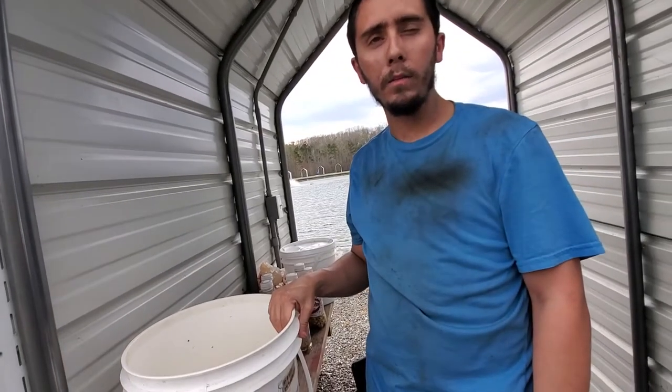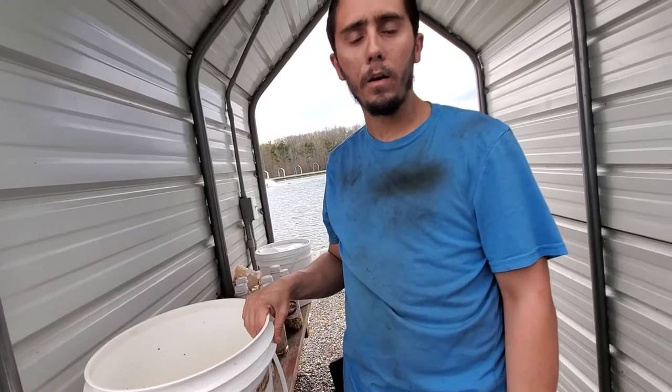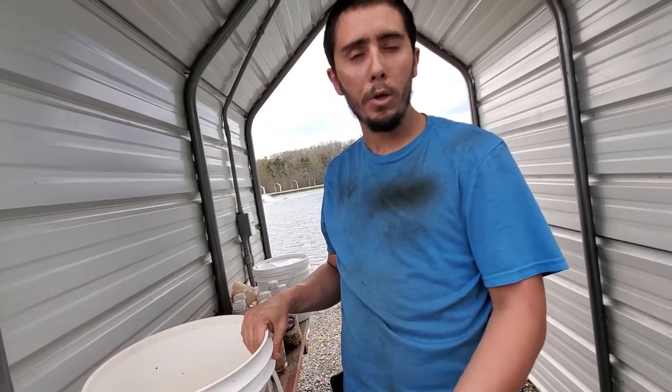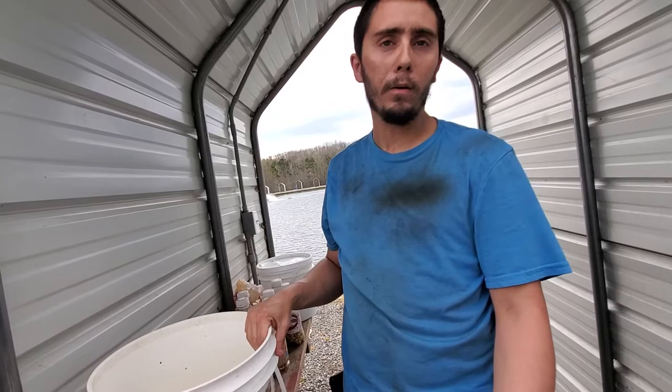We're over here at Creekside in Vail, North Carolina. What I'm making today is a Planko and a chow pack bait. I used it at Midway Two and caught my first buffalo. It wasn't real big but it was ten pounds.